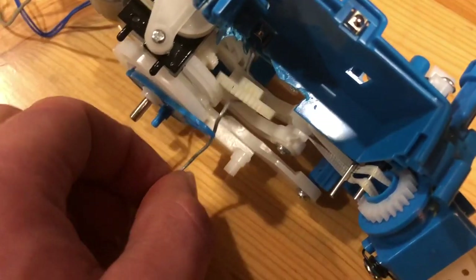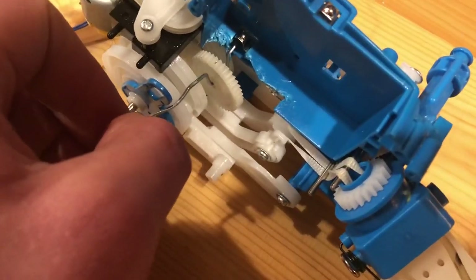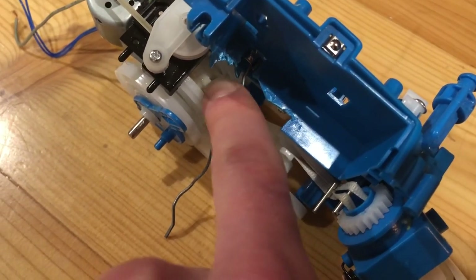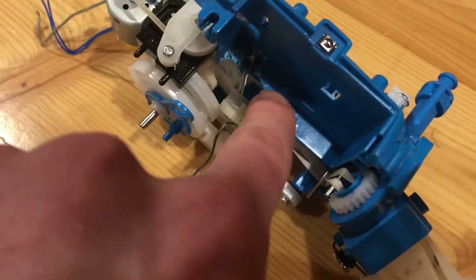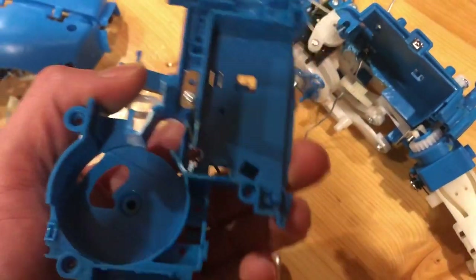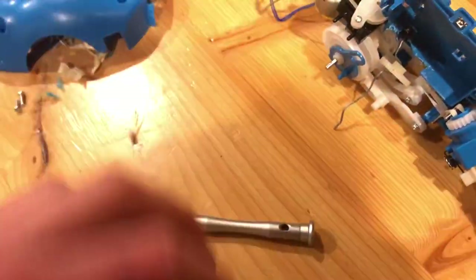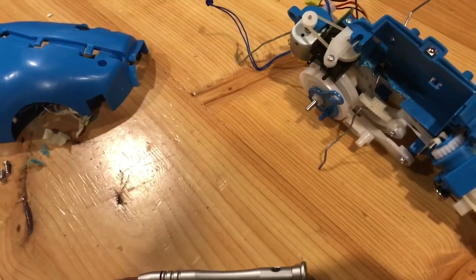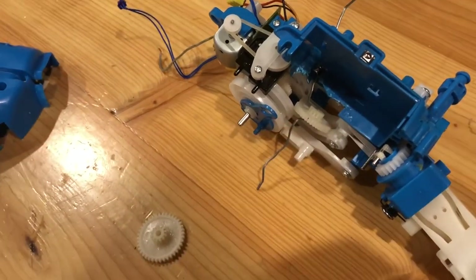I'm attaching this wheel or gear onto there so it'll spin when that is spinning. And then I cut a hole in the battery compartment on both plastic shell pieces so that when I put it together, the gear can come up into the compartment. And then I'm going to attach another gear with a potentiometer on it once it's inside.